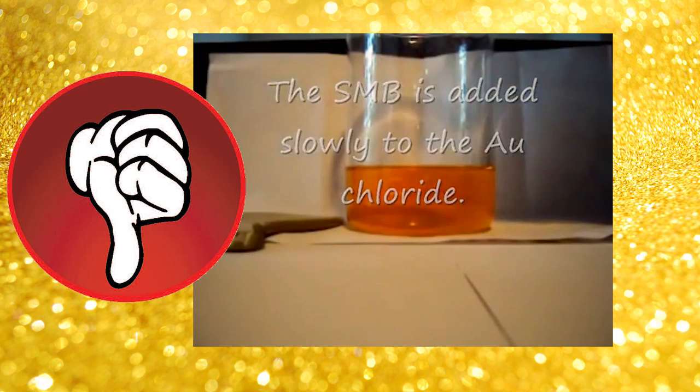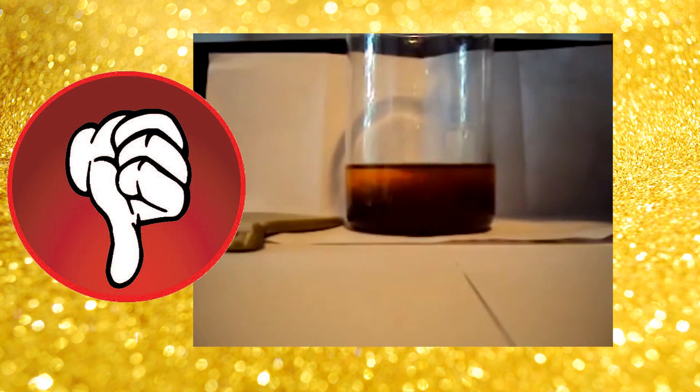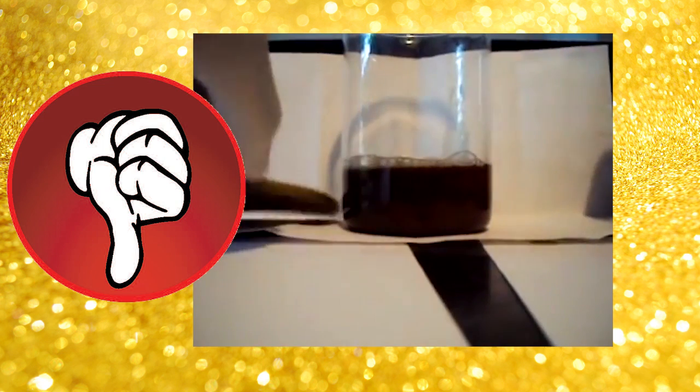On this video, it is also done a bit wrongly, but not completely wrong. As you can see, nitric acid is neutralized, the solution is very concentrated, and yes, gold will precipitate. The only thing is he did not dissolve SMB in water first.